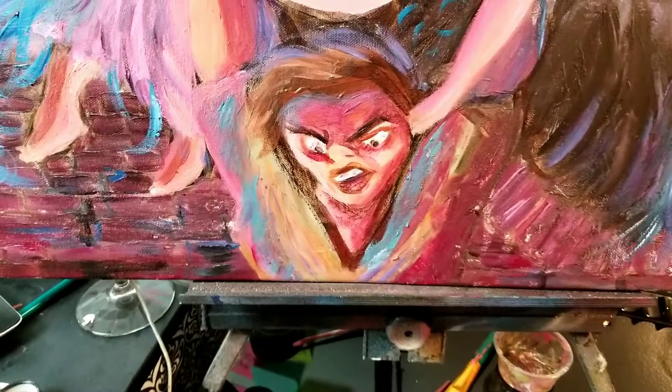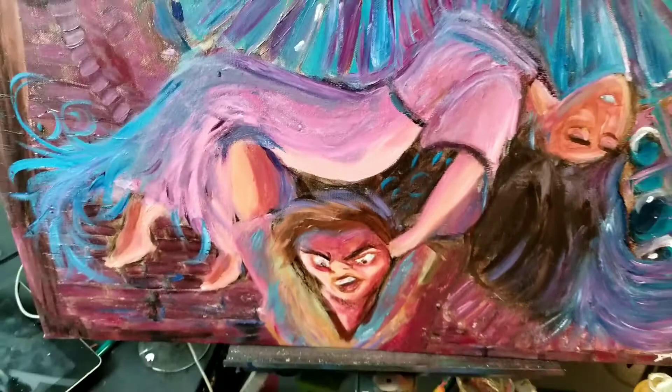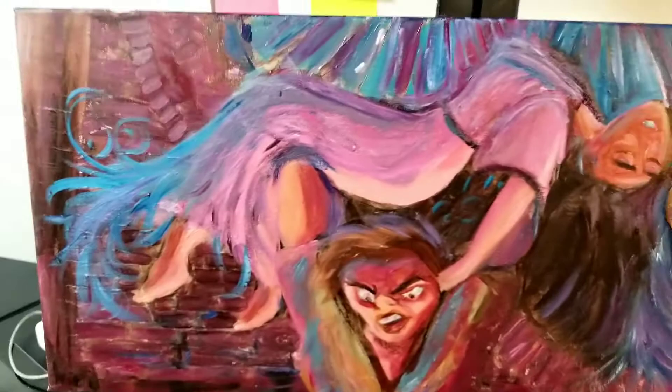Everything I'm doing is kind of a different medium. So this is oil and I've never oil painted before my entire life — well, maybe I did it one time in high school actually. Other than that, no.